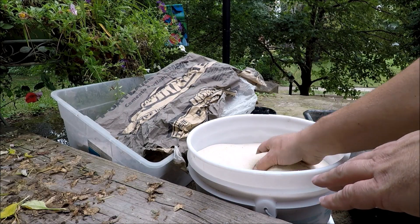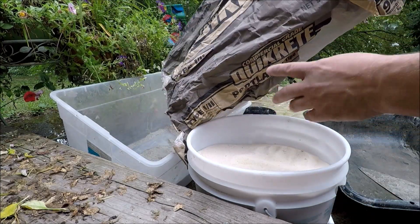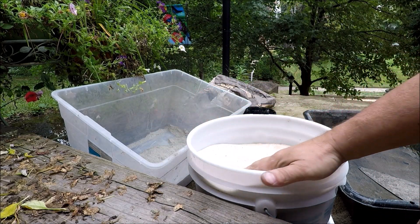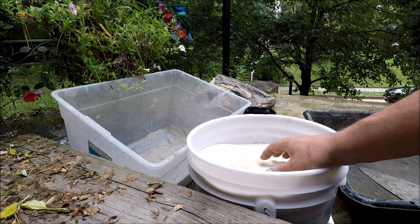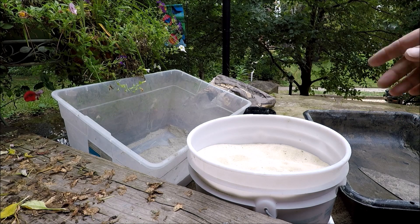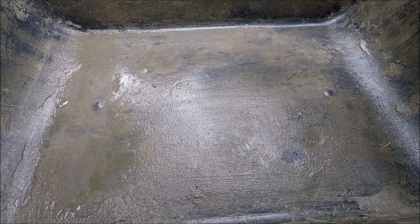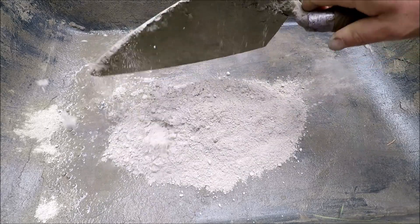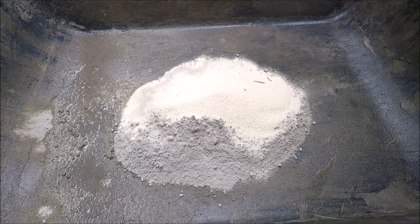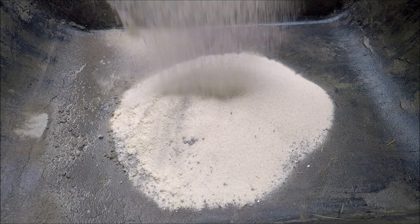Here's what I'm going to use to mix it. I have play sand — sterilized play sand — and I bought a bag of Portland cement. It comes in a 94 pound bag and I just threw it in this container for ease of use. But if you want to keep your Portland cement and get the most use out of it, put it in a bucket with a lid on it. I'm going to mix one part Portland and three parts sand.